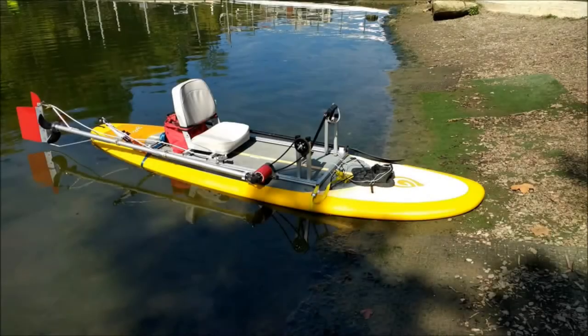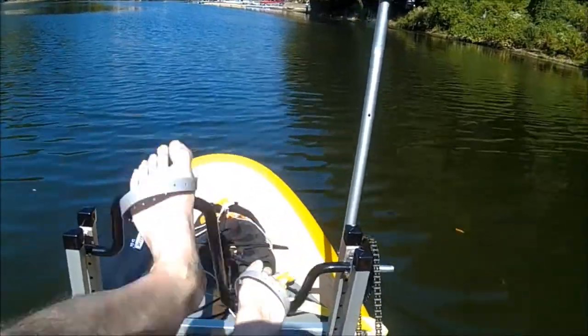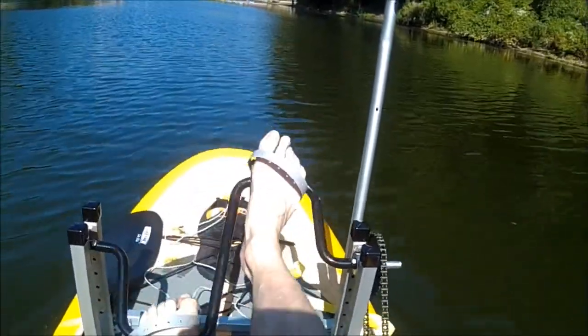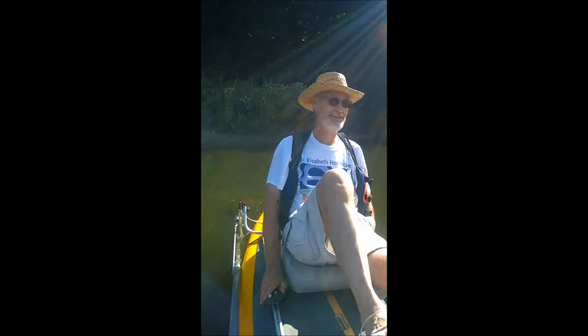The Pedal Prop attaches with only two straps to most any stand-up paddle board, and it is easy to put on and take off with no changes to your board. Stand-up paddlers can now experience a whole new way of enjoying their time on the water. You still have your board to exercise your upper body and core, do yoga, or whatever you use your SUP for.